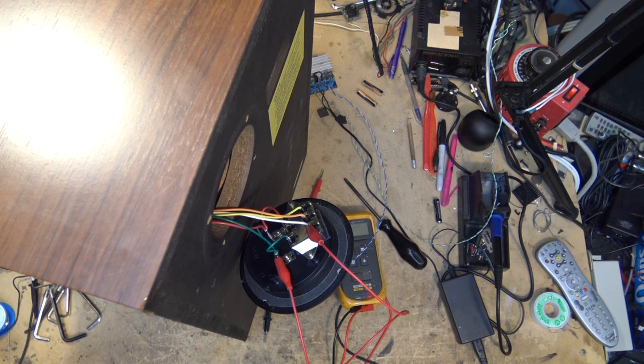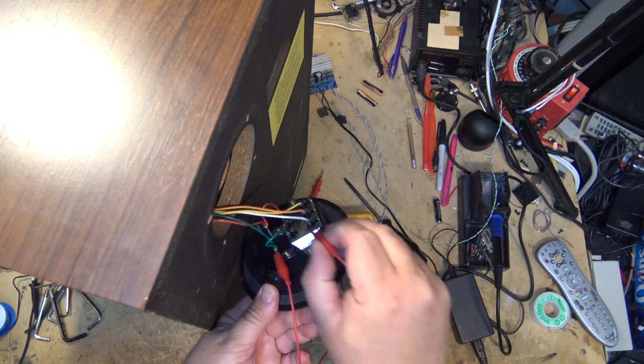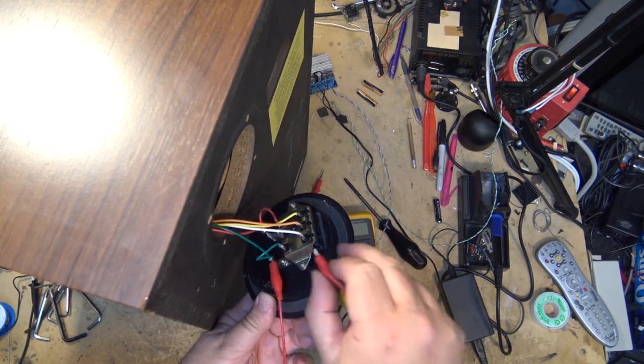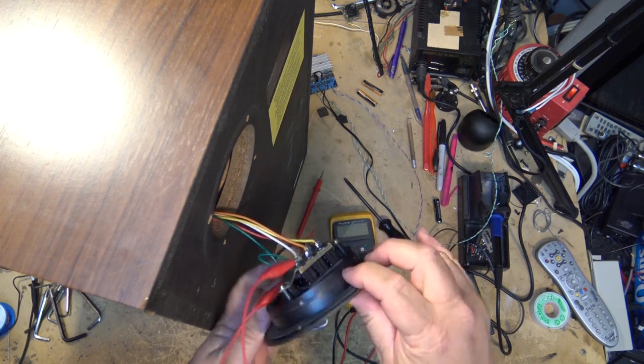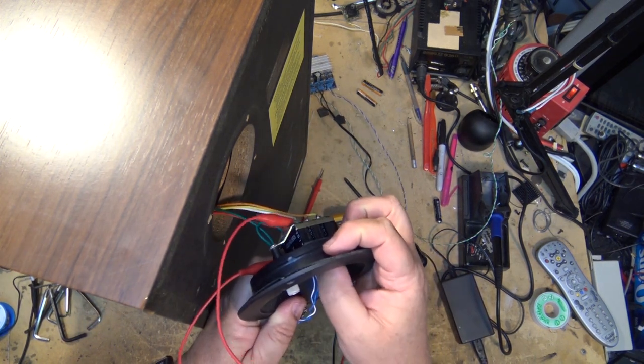There we go — look at that, sound! All of these are working properly.